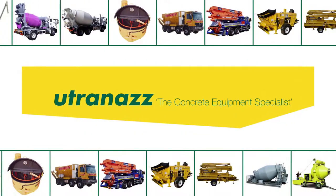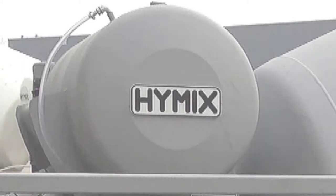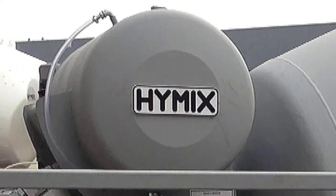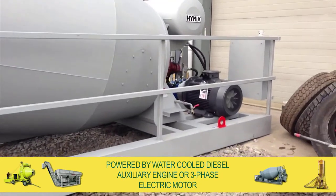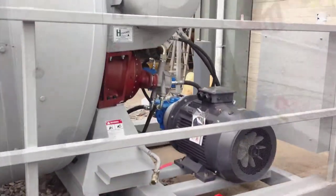Available now for hire or purchase, a variety of newer new static remix agitator units. Powered by either a water cooled diesel auxiliary engine or three phase electric motor, our remixes are used for a wide variety of applications.